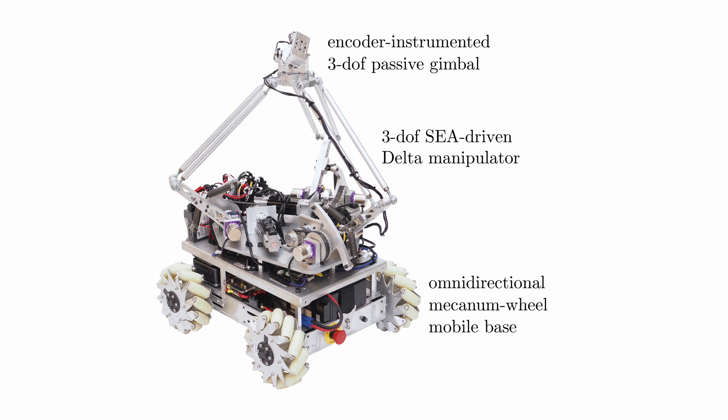The passive elasticity and freely rotating wrist mean that the Omnids are specifically designed for collaborative manipulation. A single Omnid cannot control all the degrees of freedom of a rigid body.